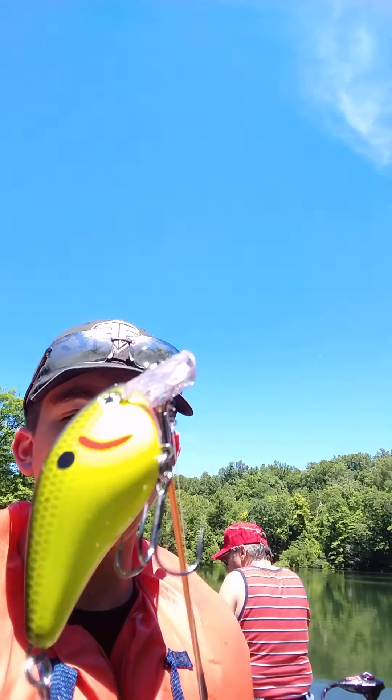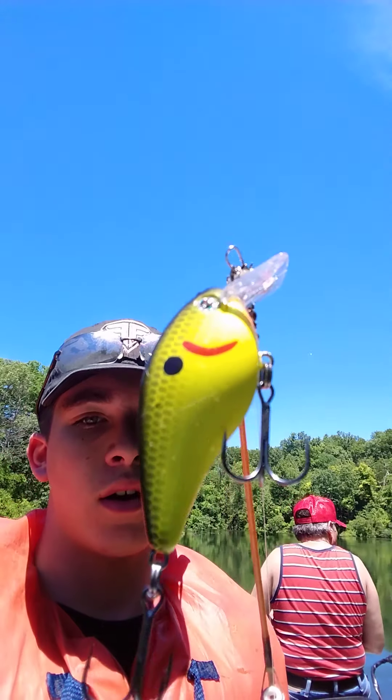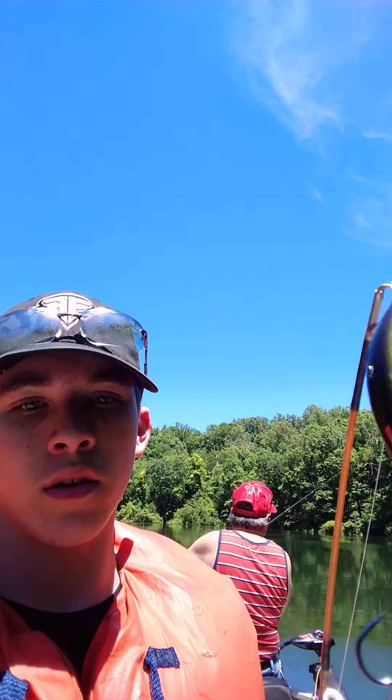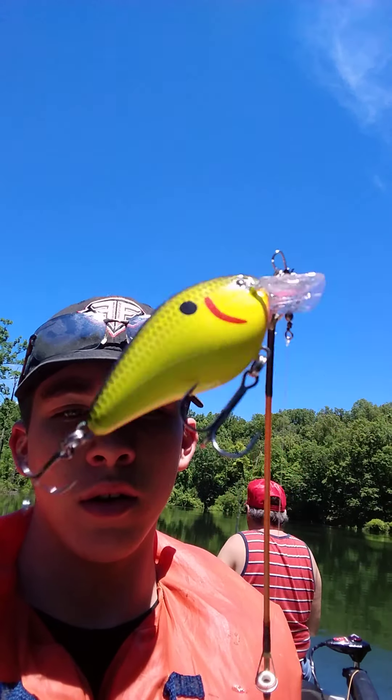So I'm just gonna show you the lure I used to catch that striper — I forgot to show you that earlier. Just want to let you know ahead of time, I've got an antique pole. Here's the lure — it's not too bad. It's a Kevin VanDam; it's got a black back and it vibrates and wobbles in the water.